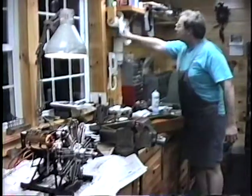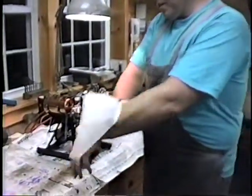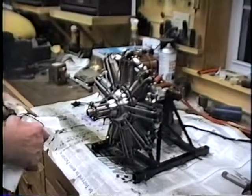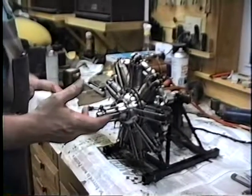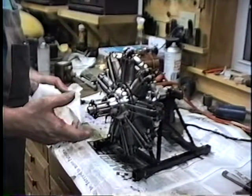It came alive pretty easy. Yeah it sure did and it was smooth. It's very smooth because nothing in the engine reciprocates. What was the size of the original engine? It was a nine-cylinder, 25,000 cc's.